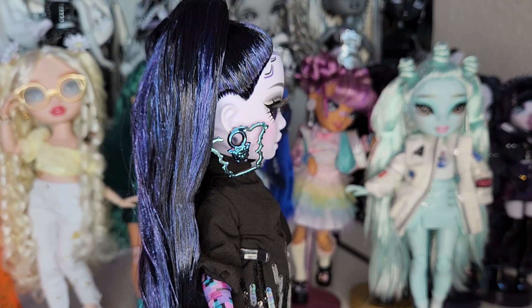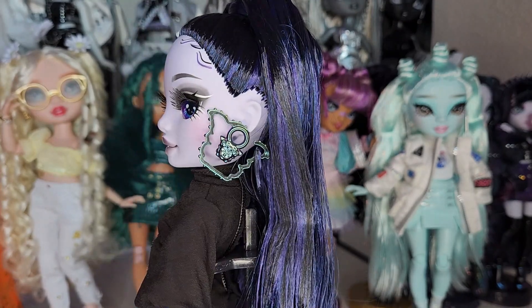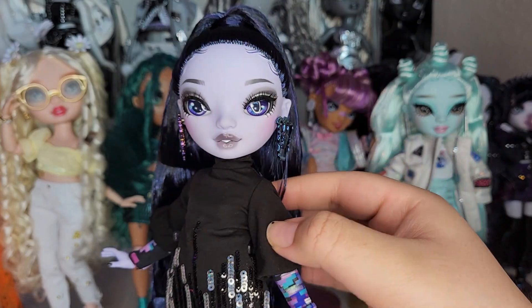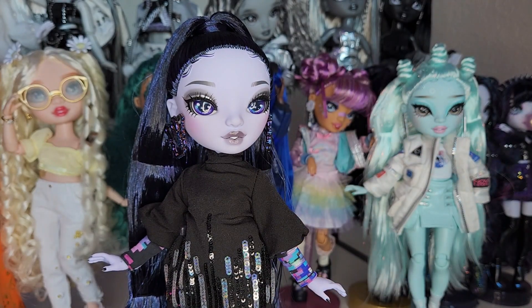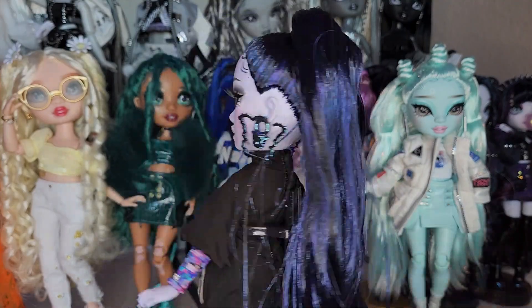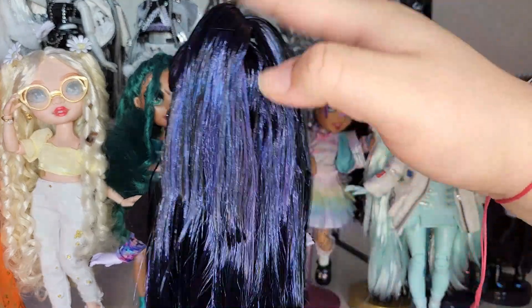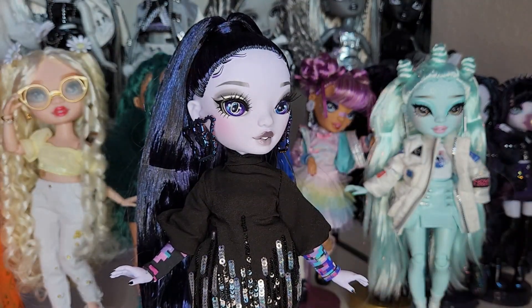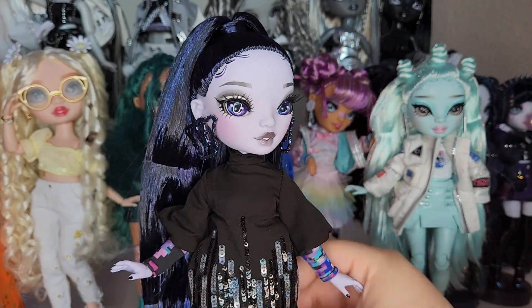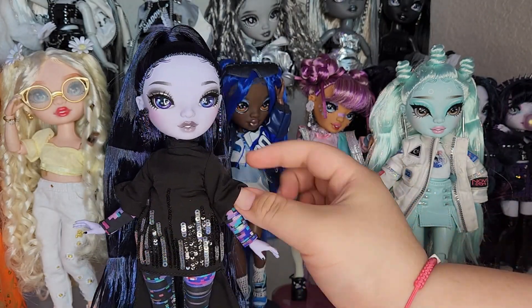Her earrings — oh my god, they're like the Medusa head but then it has an outline of the Medusa head. It's in this multi-chrome material, completely plated, and it looks so cool. Her hair does get caught in them. Speaking of her hair, it is quite gelled in the front, though behind it's pretty gel-free. Moving to her outfit, she's wearing this black mini dress with black and silver sequins all around the bottom and poofy bell sleeves which I love.